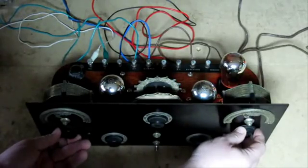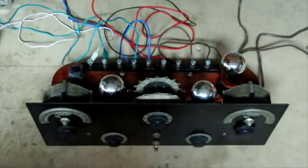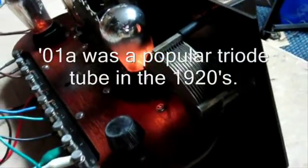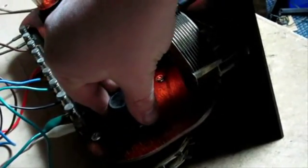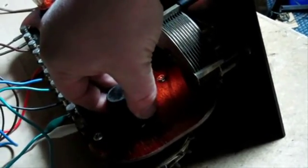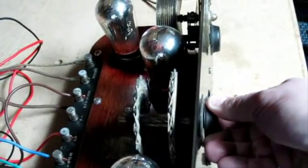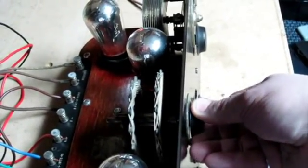We're going to take a look at the back here. You can see one of the tubes — 01A, which is a tube number. This is the antenna coupling coil, a simple device. And this is what's called the tickler coil, which adjusts the regeneration or feedback. It's a very simple device as well.